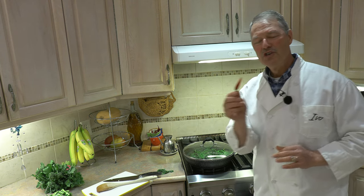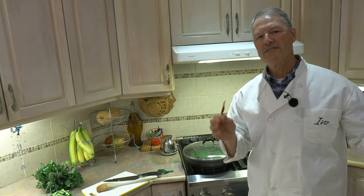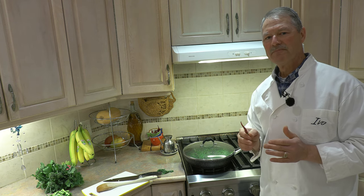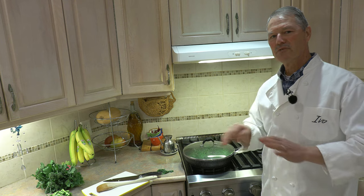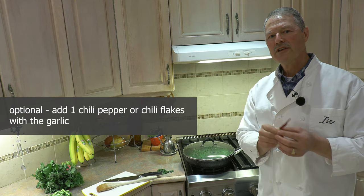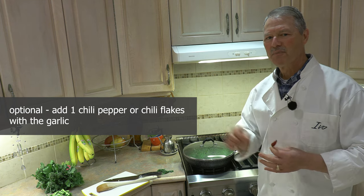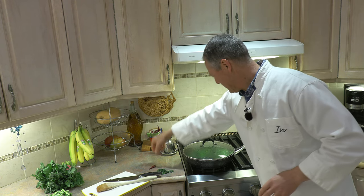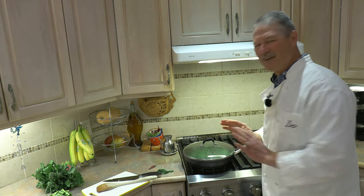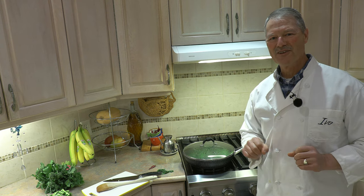I do want to mention — this is optional. I don't do it because my wife doesn't like it, but I do. You can add at the very beginning, when you put the garlic in the oil, one chili pepper, or take some chili flakes and let it cook with the garlic and the oil, and you have a spiced rapini. But for today we're just going to have it plain — just with the olive oil and the salt.